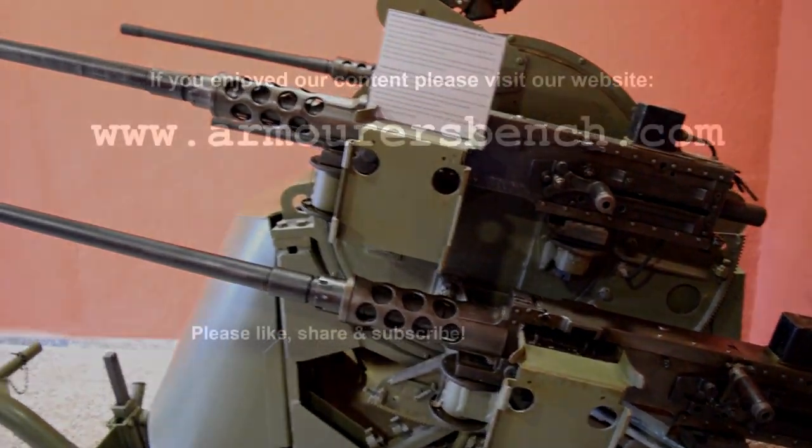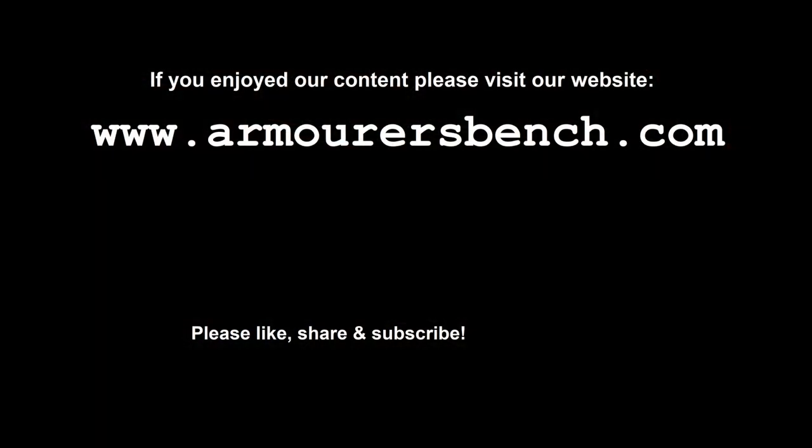I hope you enjoyed this quick look at the M45. Don't forget to like and subscribe and check out thearmorersbench.com for a full article on the M45.